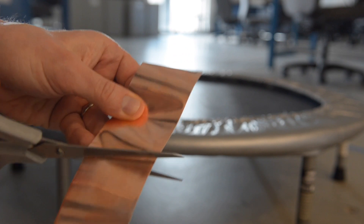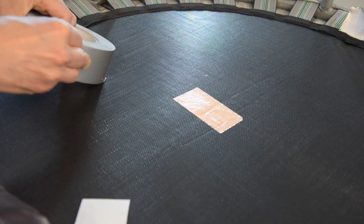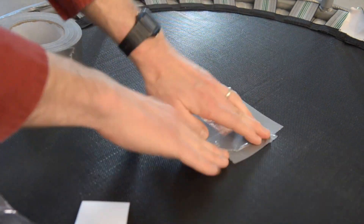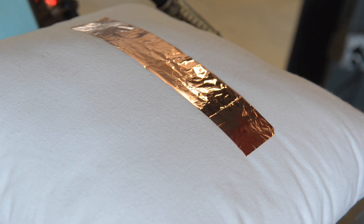The first thing you're going to want to do is put copper tape on the bottom of your trampoline. It's often a good idea to keep this piece relatively small and to use duct tape around it to keep it down, because copper tape often isn't quite sticky enough and it can pop off when you jump on the trampoline. You do the same thing on your pillow — you can put a bigger piece on the pillow. That can end up being handy if you want to have several different trigger points on your trampoline.